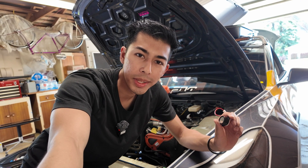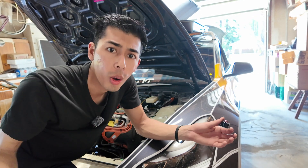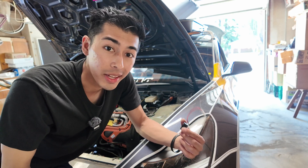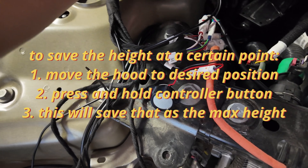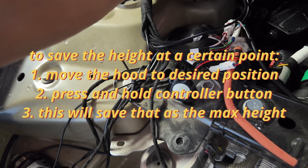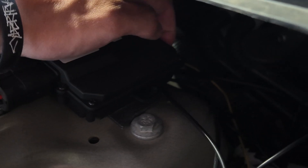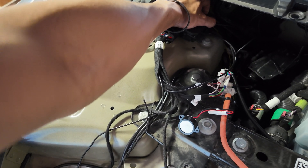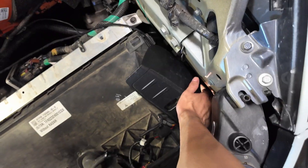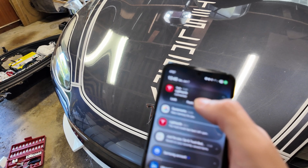Let's put everything back together. The speaker on the controller is important if you want to adjust the frunk height or open speed — both are controlled via beeps when you hold the button. I'll plug this into D2. One beep saves the height; six beeps is the fastest speed. Press and hold the rubber button on the back of the controller until you hear six beeps. It's loud, but now the frunk opens noticeably faster.